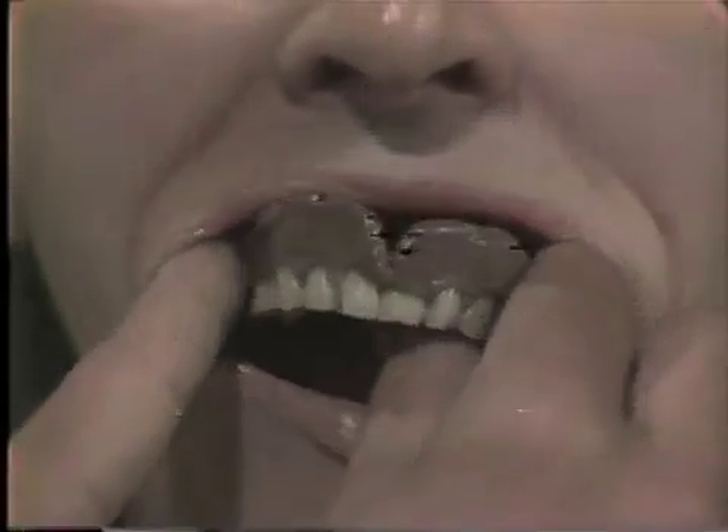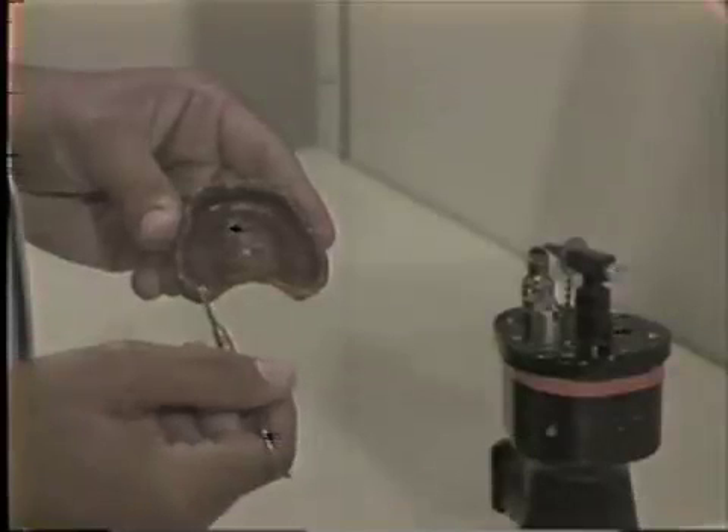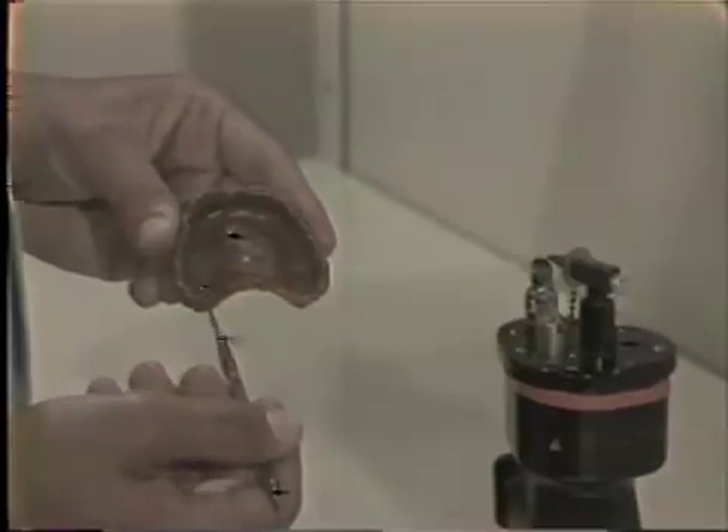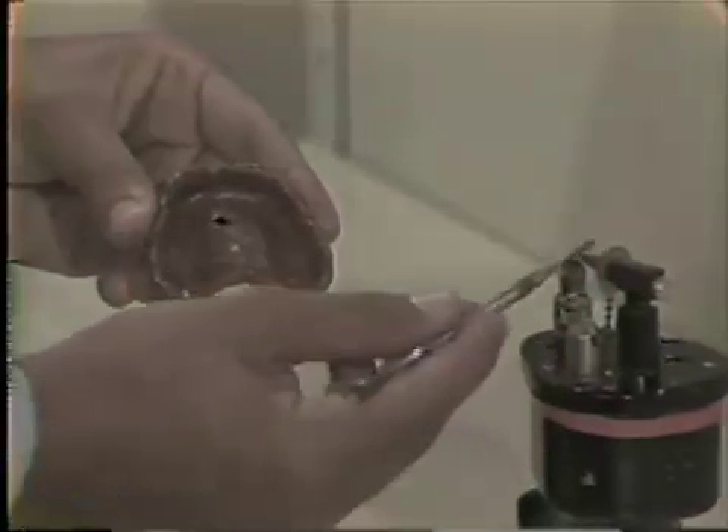Remove the impression from the patient's mouth. If the correcto wax has flowed and adequate retention has been demonstrated, the impression is completed. If retention cannot be demonstrated, more correcto wax should be flowed on the posterior palatal seal until retention is demonstrated.